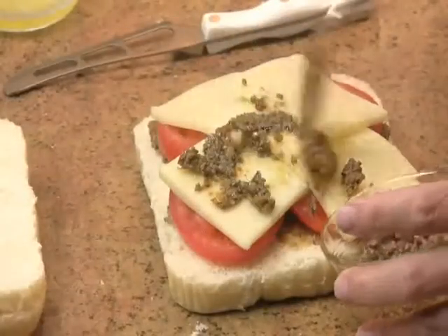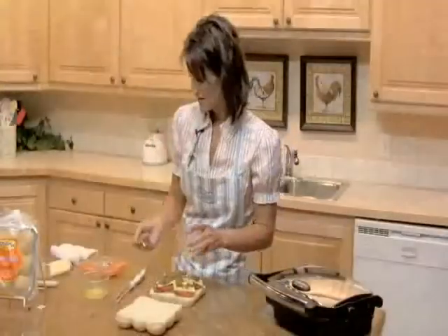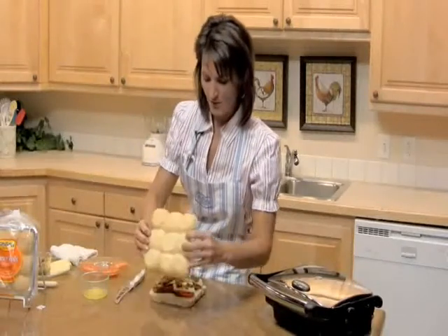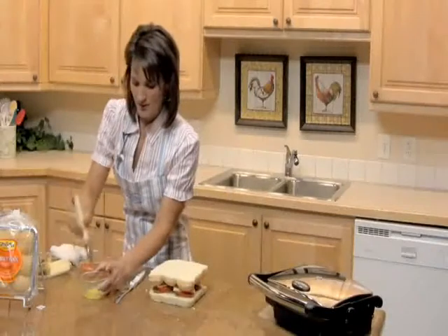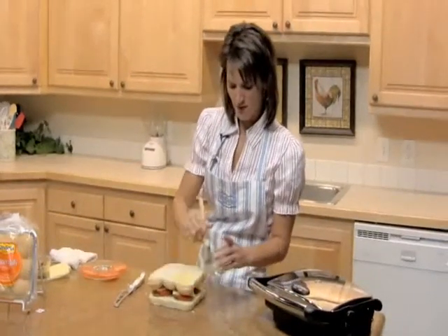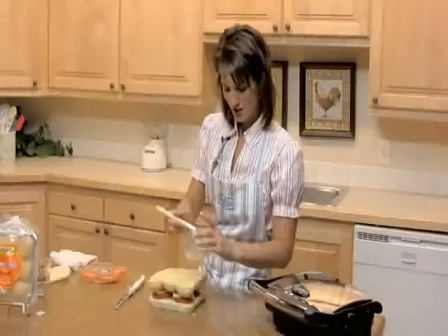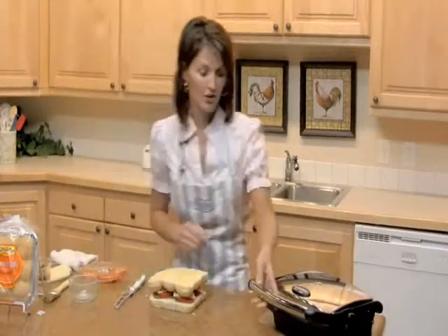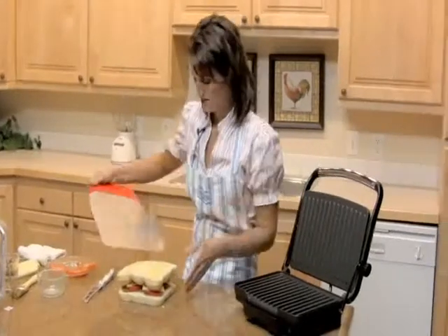Next, take the top half of your rolls and put it so the cut side is up. Then you're going to take melted butter and brush the top with melted butter. Then you're going to cook this in your panini maker. If you don't have a panini maker, you can also use a skillet — a skillet will work great also.